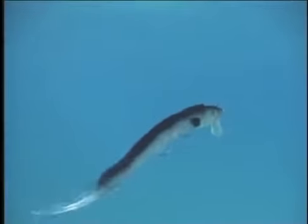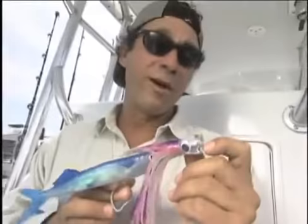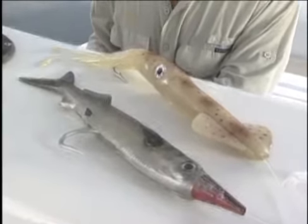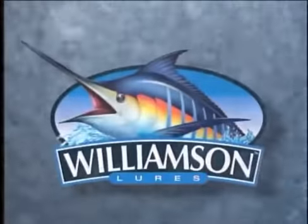Wouldn't it be great if you could snap on a lure and just go fishing — with something that looks like, and more importantly swims like, the real thing? With lures that come pre-rigged with the best components available, with baits designed by people who fish all over the world — most importantly, you tie these on your line and you're going to catch some fish.